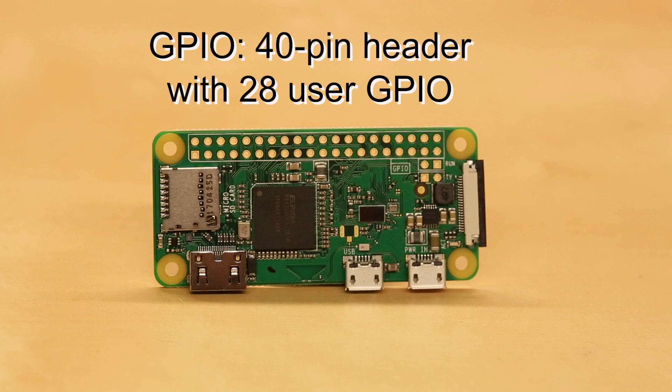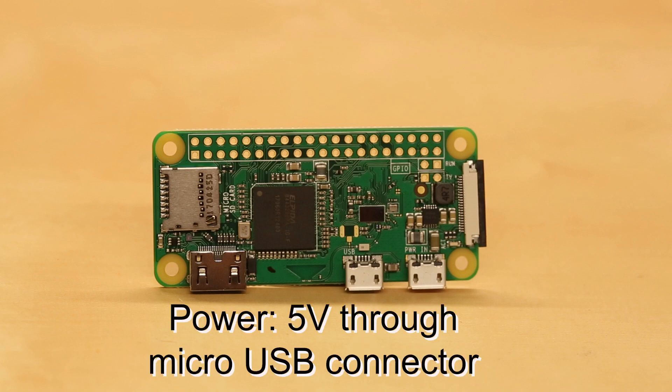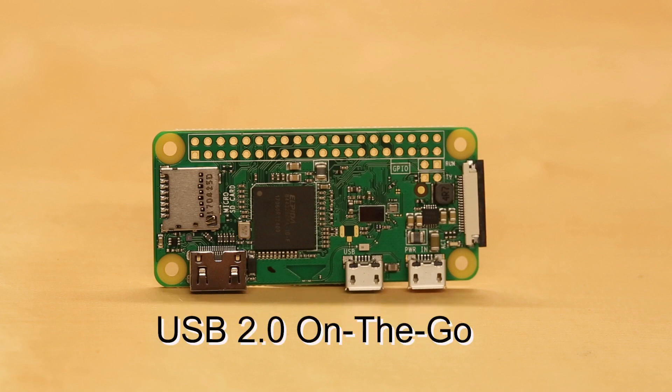Just note that you'll need to do some soldering if you want to connect anything to this port. On the same side as the HDMI port, you'll find two micro-USB ports. One is for providing 5V to the Pi, which reportedly uses around half a watt when idle and around 1.75 watts when under load. The other micro-USB port is an on-the-go port to be used as a USB 2.0 host or client.